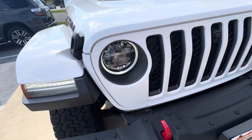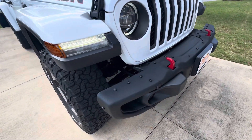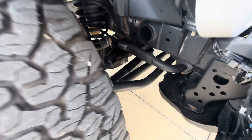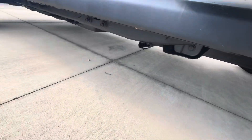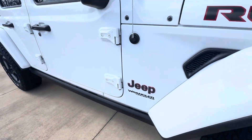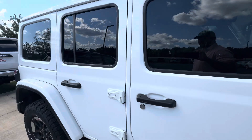This one does have the front camera — not all Rubicons do. Factory LED lights, of course. Modular front bumper that will accept a winch. Very, very clean underneath. Really sharp Jeep. Going down the side of the Jeep, not seeing any door dings or anything like that.